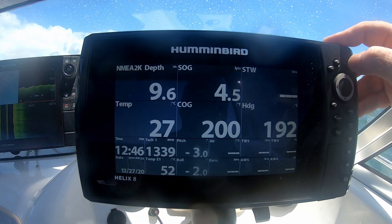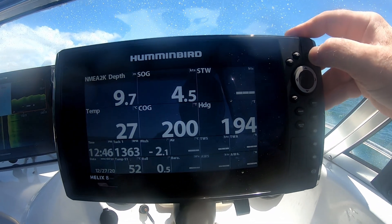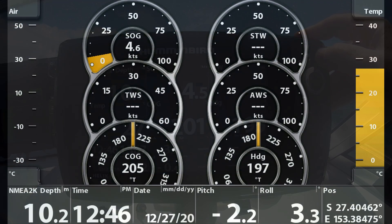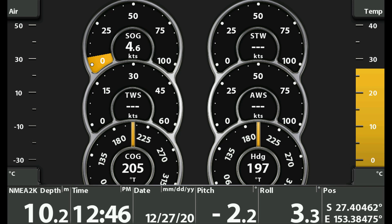You'll notice that the Hummingbird unit doesn't show figures for everything, and that's because I don't have sensors for everything. I don't have a water speed sensor, for instance. The GPS gives me speed over the ground, but speed through the water isn't available simply because I don't have the sensor for it. Also notice that on the displays showing heading and course over ground, they are different. The heading is the way the boat is pointed; the course over the ground is the way the boat is moving, and that is influenced by wind and current as well.